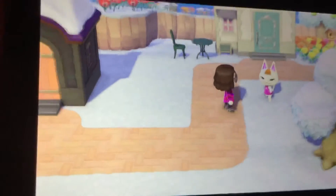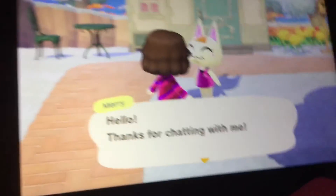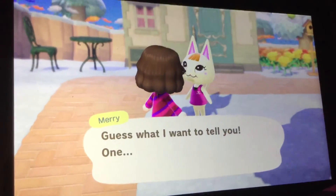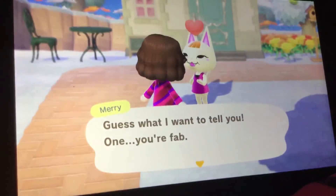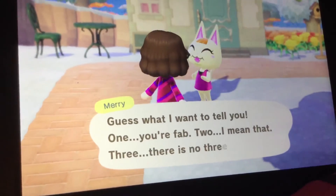Anyway, I think we're going to wrap up this video by talking to Mary. Hello, thanks for chatting with me — what's the latest? Guess what I want to tell you: one, you're fab. Two, I mean it. Three, seriously.